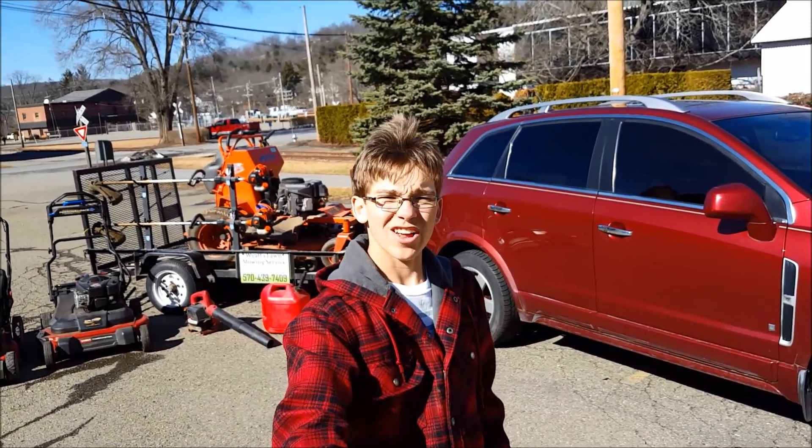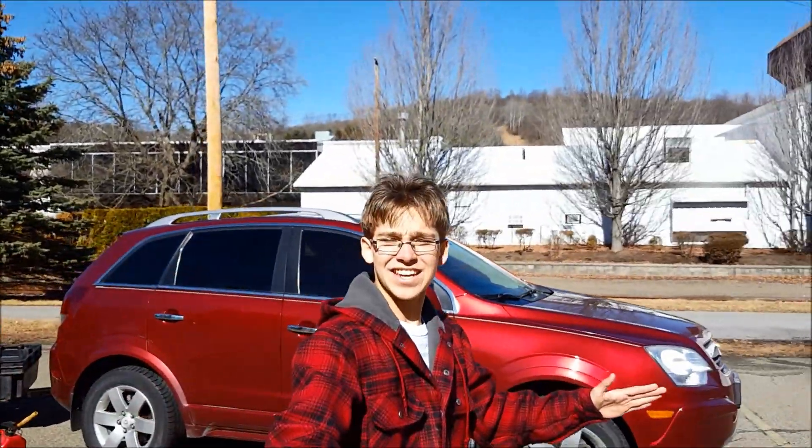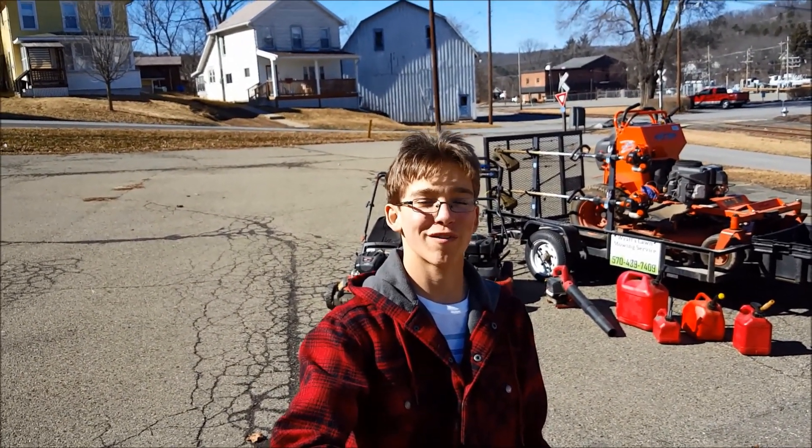What's going on guys, White Watch Lawn Service here back with another video. Today I'm doing my 2018 lawn care setup, hope you enjoy. I'm sitting out here at the selfie stick looking like a doofus in front of all my neighbors.